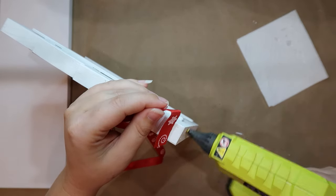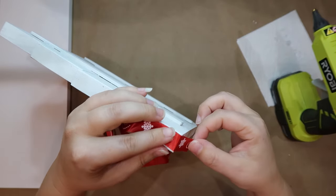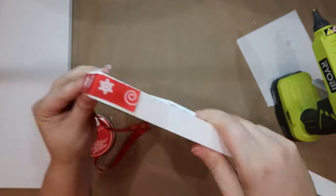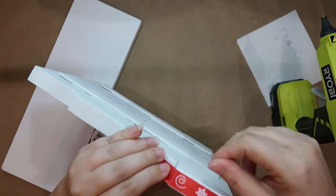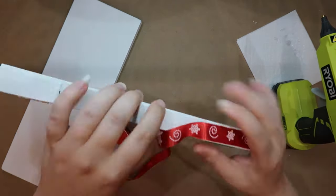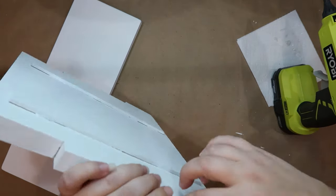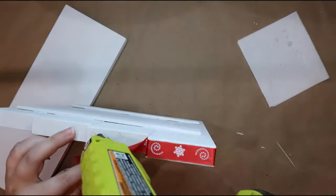The hot glue gun I'm using — I get a lot of questions about it — it's a Ryobi brand with a battery on the bottom, which is nice because you don't have to worry about a cord. However, I want to warn you that this thing gets super hot, so be careful. I burned my finger very badly in the beginning.